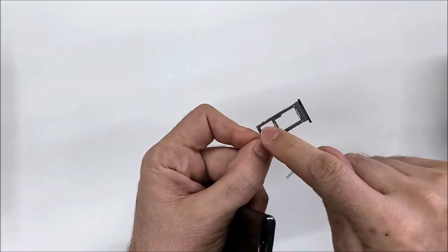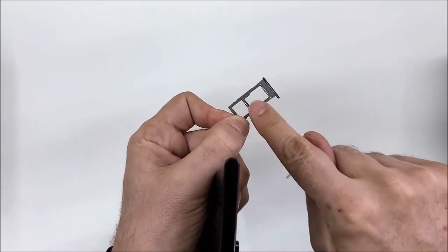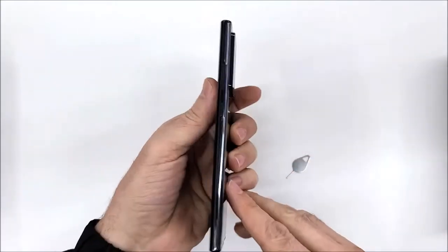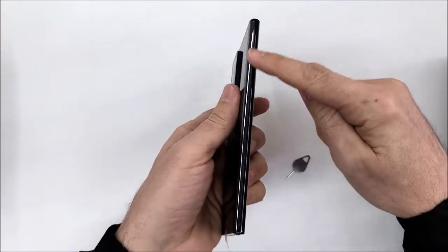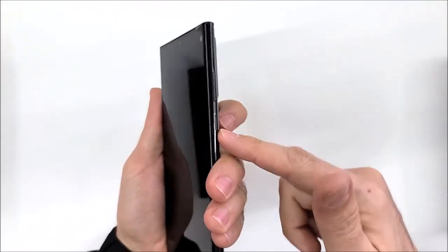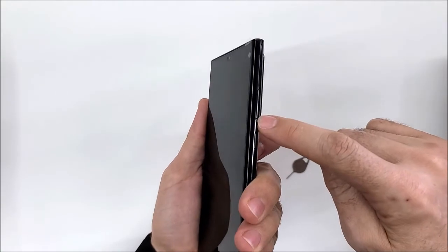Here we have the SIM card slot, and you can also put a memory card here. On this side of the phone there are no buttons, and on the other side we have the power button, volume up, and volume down.